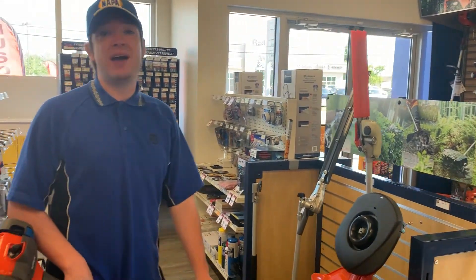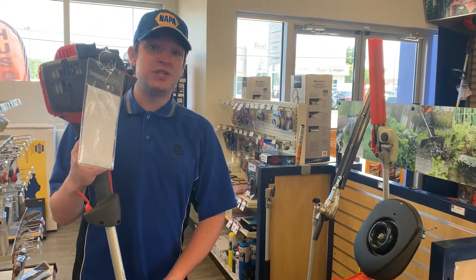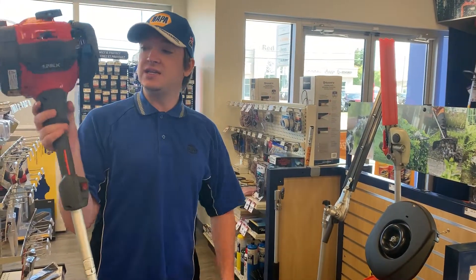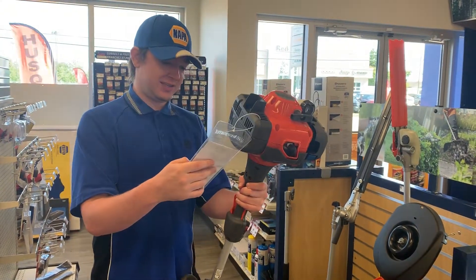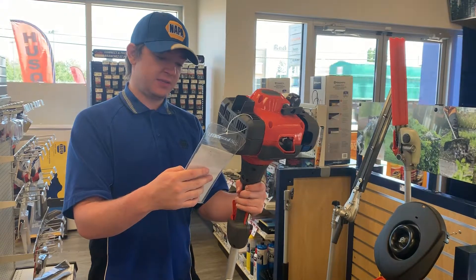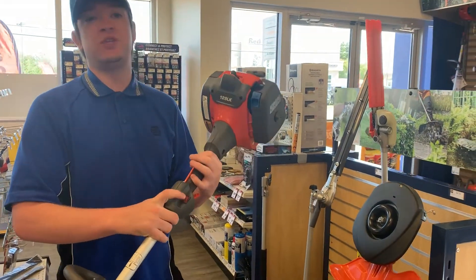So if you're interested in maybe having one machine that does it all, saving some money and also saving some storage space, I highly recommend checking out the Husqvarna 129 LK. It's super lightweight too — it only weighs 10.3 pounds — and it's got an auto-on switch here.